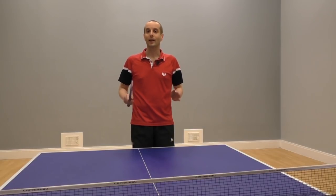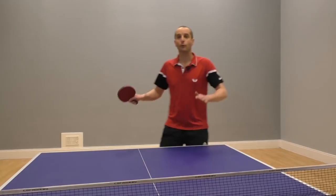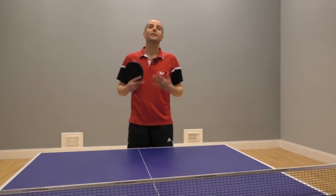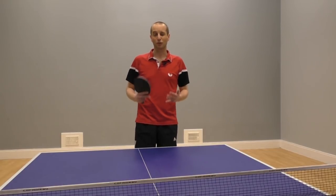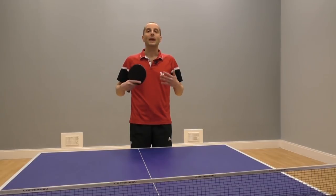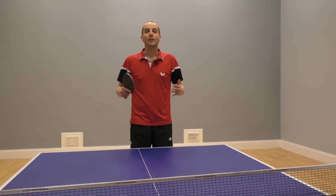Hi, I'm Tom Logsiak and in this video I'm going to show you how to play really good forehand attacks from the backhand corner. This is something all the professional players do and they make it look really easy. So if you want to play a bit more like the professionals, then keep watching.